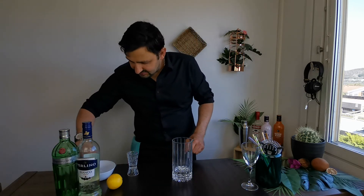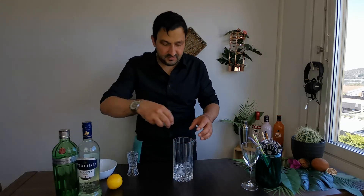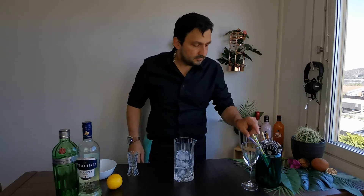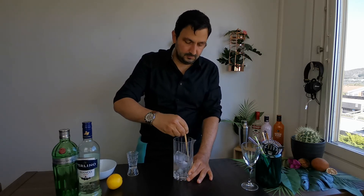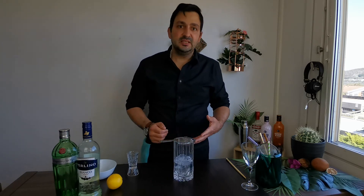Now we're going to put some ice into the mixing glass and stir. The colder you make the drink the better, since it's more enjoyable when it's very cold — the colder it is, the better it tastes.